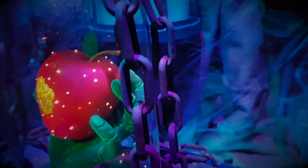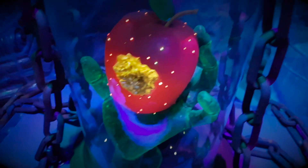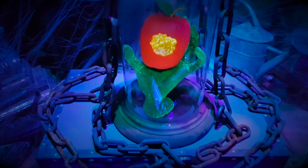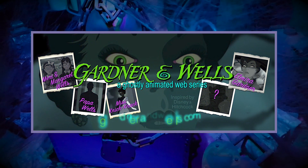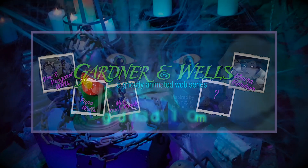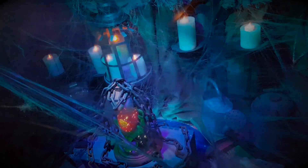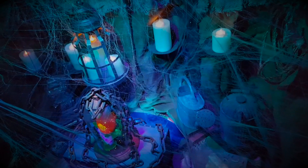I hope that you will consider becoming a subscriber to our YouTube channel — that way we can keep you up to date not only with the release of new Halloween How To videos, but also for the final episodes of our spooky little web series, Gardener and Wells. Thanks for watching, and as always, happy Halloween. We'll see you next time.